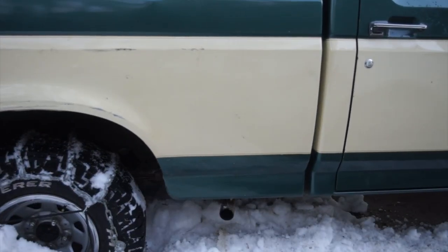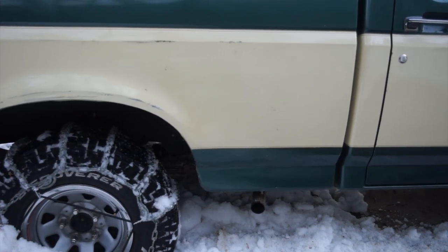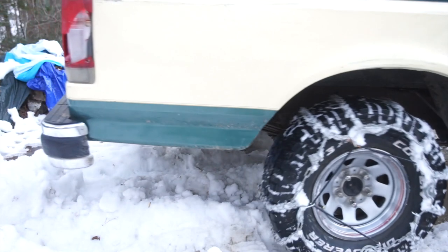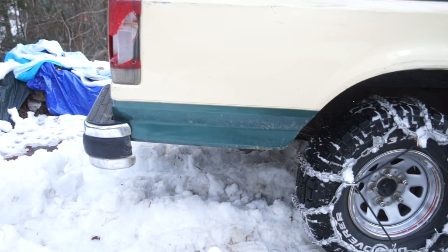You might be shocked to find out how expensive good tire chains are. But I can tell you this, it's a worthy investment. Especially if you live in a rural place where emergency services might have trouble getting to you. A set of chains are invaluable. Definitely recommended. Hope you guys enjoyed the video.